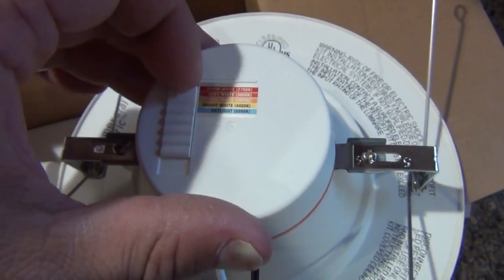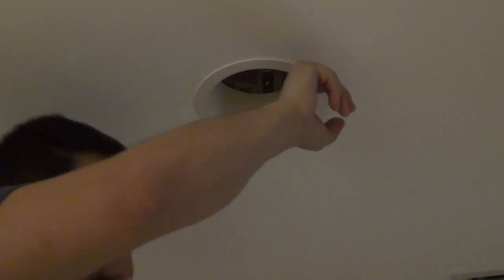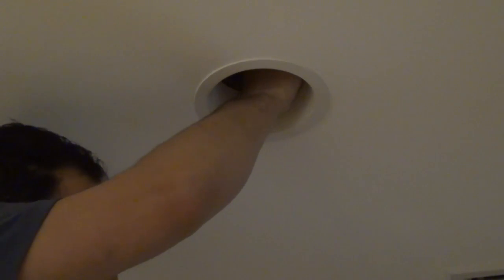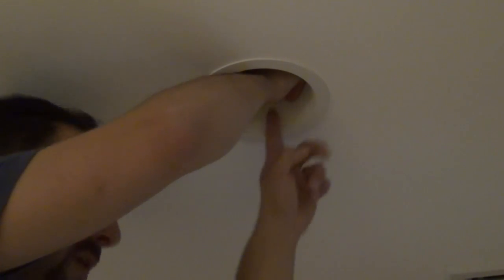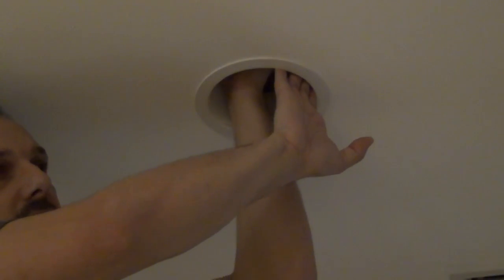For this first fixture I'll show you on the tripod, then for the second one I'll go handheld for a closer look. I recommend you shut the power off before you start — for the purpose of the video I'm keeping it on so you can see what I'm doing. I'm going to unscrew the bulb, then remove the existing trim ring. To remove it, there are usually two springs attached to the plastic baffle that go up into the housing — you just lift up on the spring and let go and it comes down.